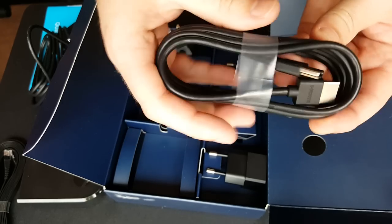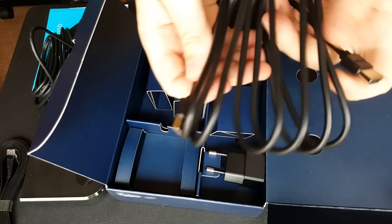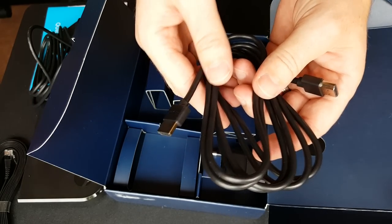And an HDMI cable. I'm happy with that — good to go out of the box. I think that's only a metre long, but I have got longer ones, so fair one. It's going to be right next to my telly anyway.